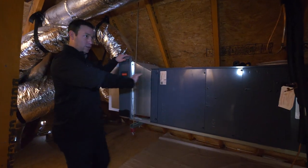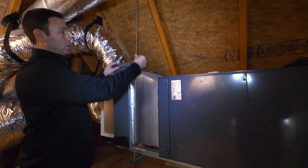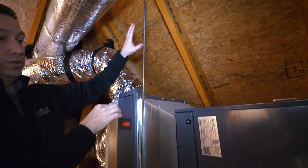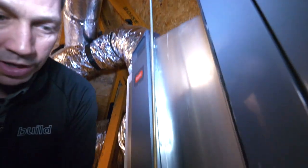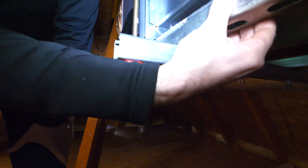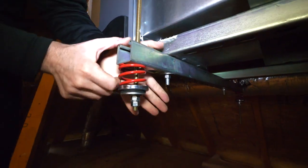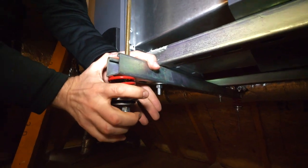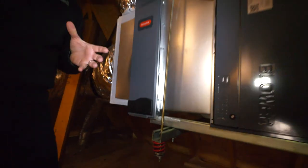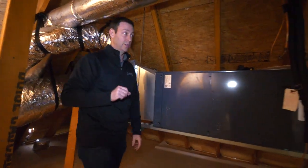Next thing I want to show you — look how this unit is up in the air, about waist level. We actually hung this unit with all-thread up to the rafters, and the base is sitting on some Unistrut — that C-channel you often see in commercial buildings. Then all of that comes down to this little red spring, which gives the unit the ability to vibrate slightly without transmitting that vibration to the floor below. Great install by my guys at AirRite.